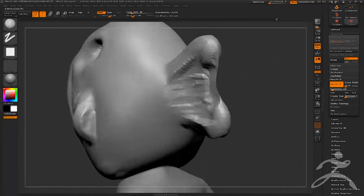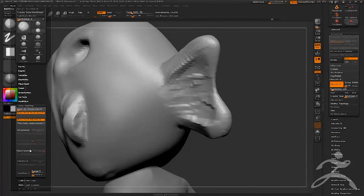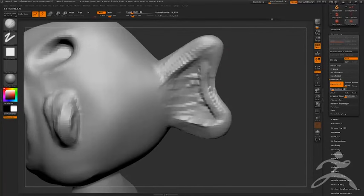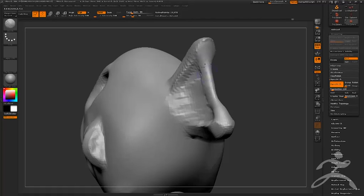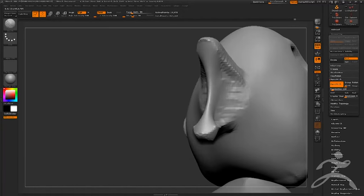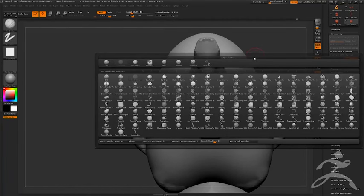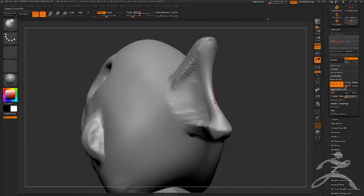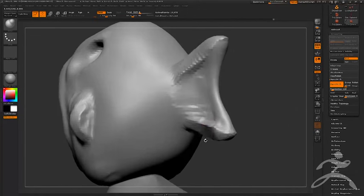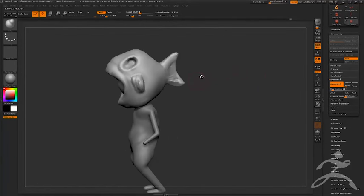Backface mask is another useful one. If you get collapse-through issues, go to Brush Modifier, find Auto-masking, and enable Backface Mask — now when you sculpt in that area it won't collapse through. Also, if you get a lot of pinching — say you smooth something down too much and want to pull it back out — the Inflate brush works wonders. Go B-I-N for inflate and inflate that back out. For fingers especially, inflate them to get the volume back, then go sculpt in on them again.